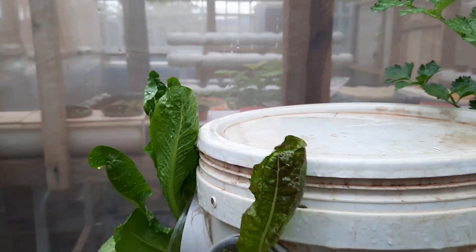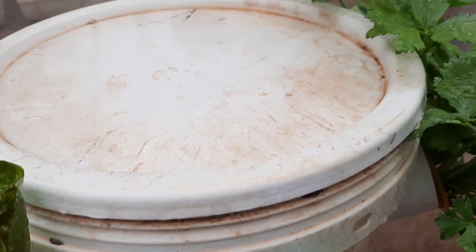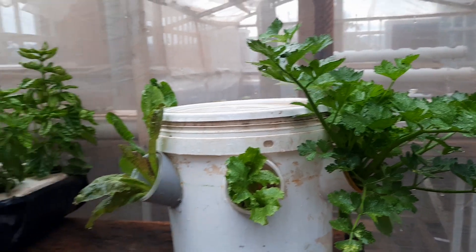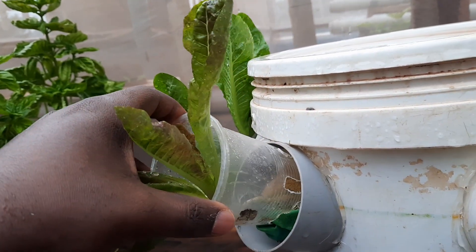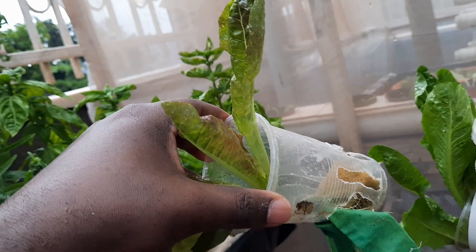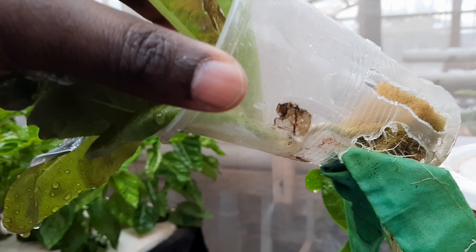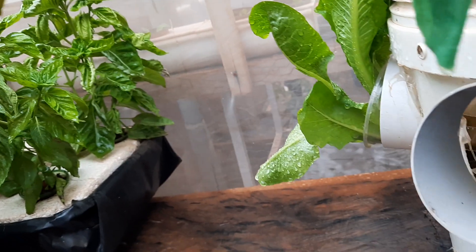The growth is very good. You can even put one on top, but you have to make sure the plant gets water from the bottom. The reason the growth is so good is because the sponge — the growth medium supporting the plant — is not fully immersed in the water. You can see the water inside, and I put a piece of cloth to support the water movement.